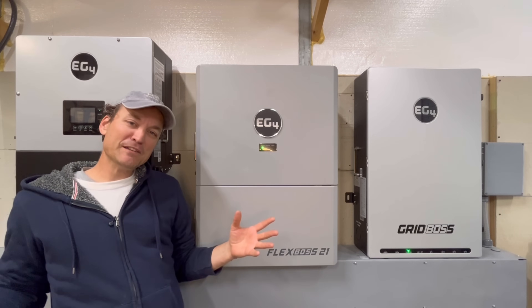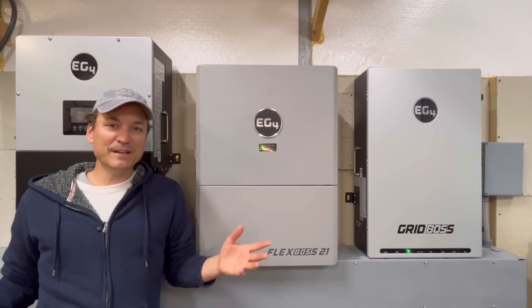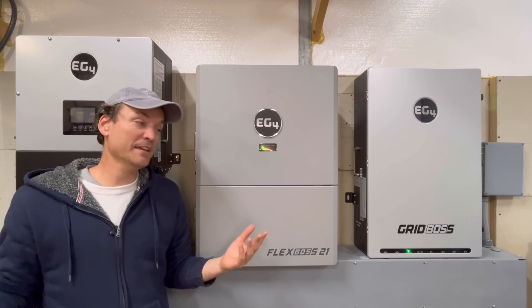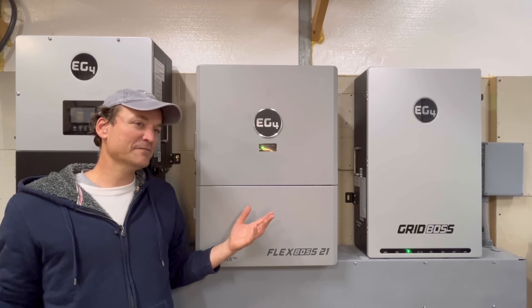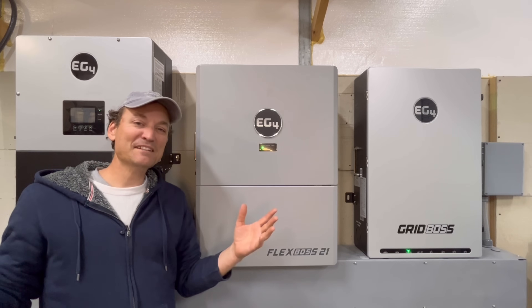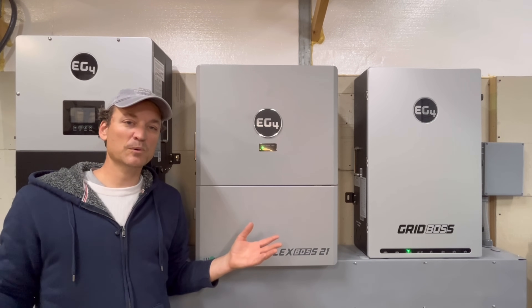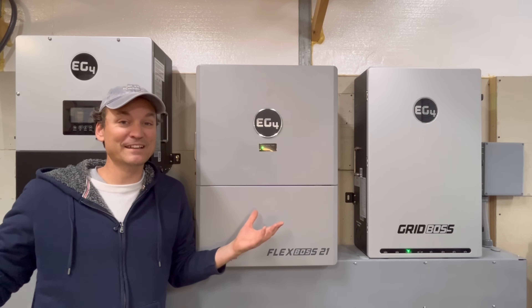To summarize over a month and a half to two months with this setup: if I had to put it in one word, it would be 'uneventful' — and I mean that in the best way. It's powered everything and it's the quietest system I've ever had because the fans barely need to come on. With PV coming in, to hear the fans constantly I'd probably need 30,000 watts of PV — I have about 14,500 watts split between these inverters. Usually by 10:30 or 11 AM I'm fully charged.